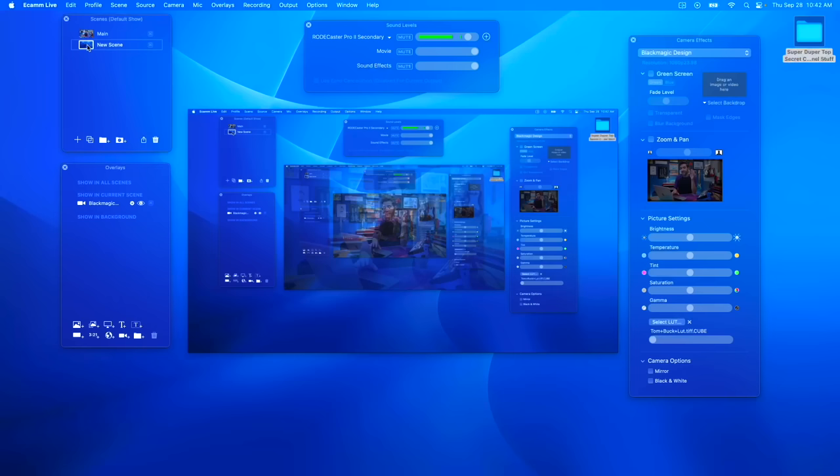I did a whole bunch of tests using 23.98, true 24, 27.9, and 30 frames per second across the camera, the ATEM, the phone app, and Ecamm, and I found that I got the best results using 30 frames per second across all devices. In Ecamm I'm also using a five-frame mic delay, and that helps this camera to be in sync.